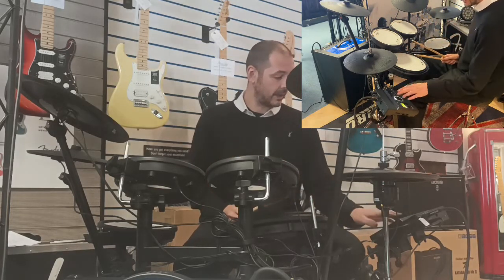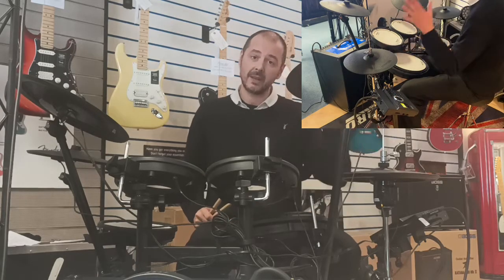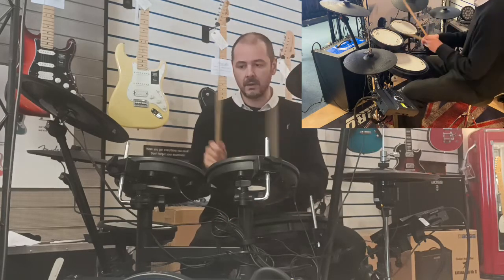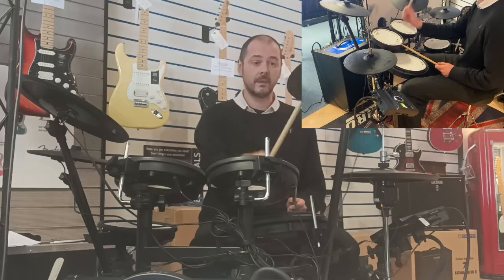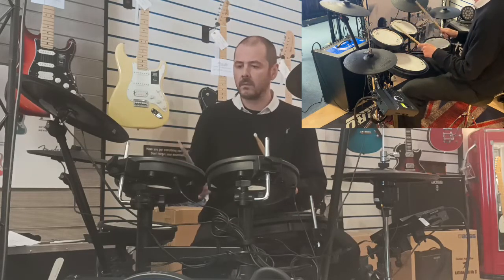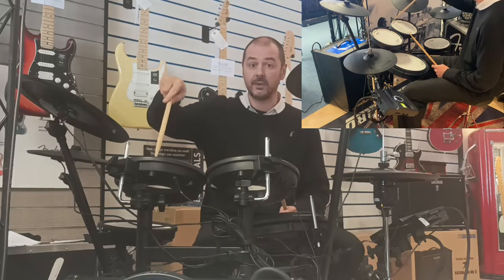The last kit — number 70 — is called Ambient. You've got a reverse cymbal on the ride, and a kind of swoosh sound on the rim of tom 2.